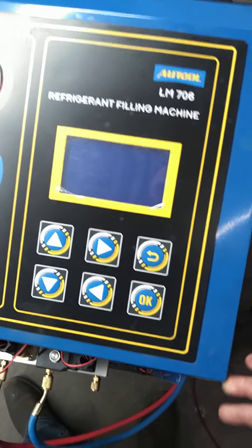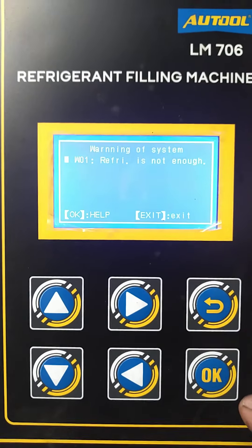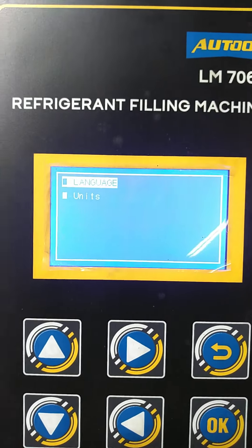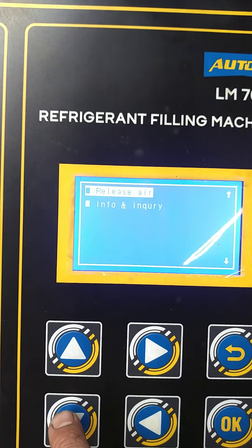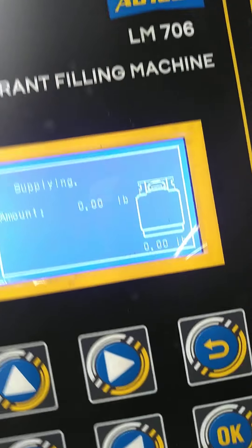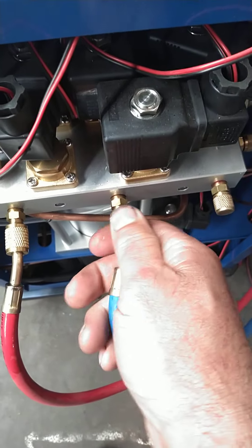Alright, so here's what my machine is doing. Got my tank on, open, got good pressure here so everything is happening — got pressure at the gauge.